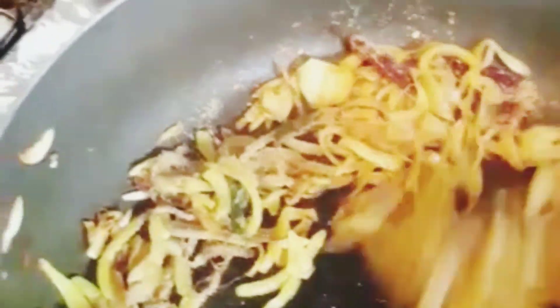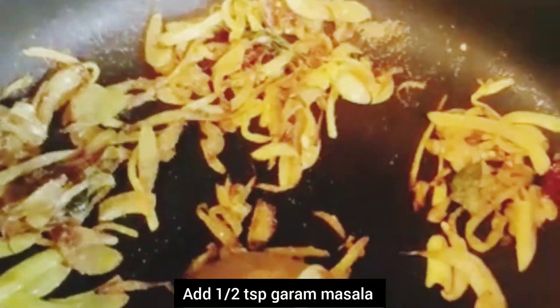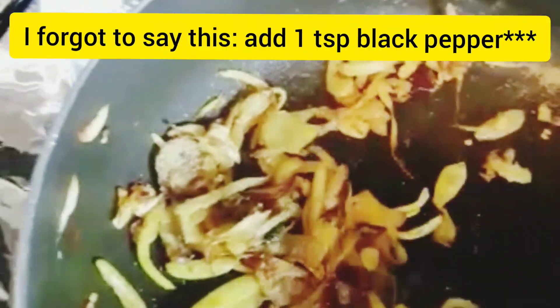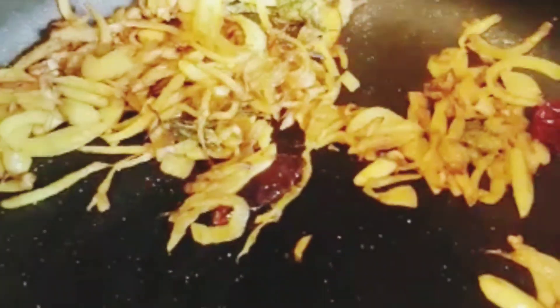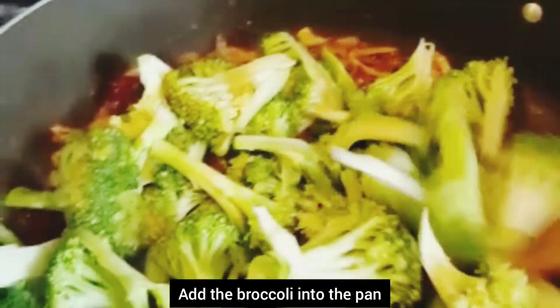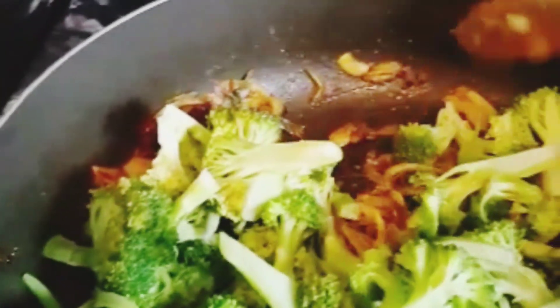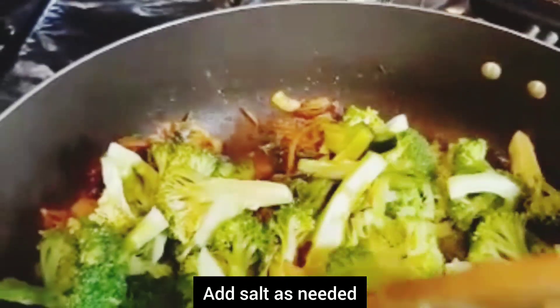Put the garlic in the pan. I'm going to put a little bit of broccoli on the side of the pan. I'll put the broccoli on the side. Thank you.